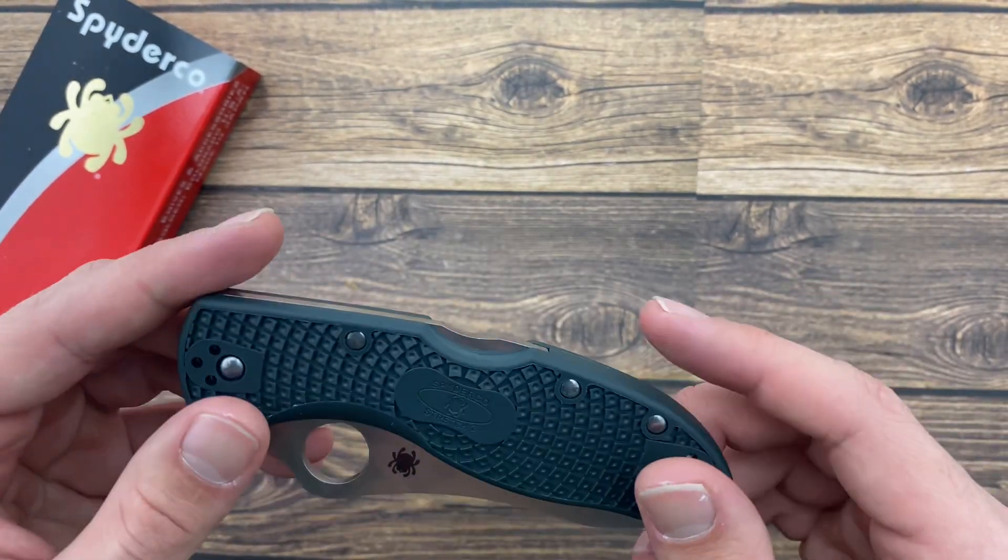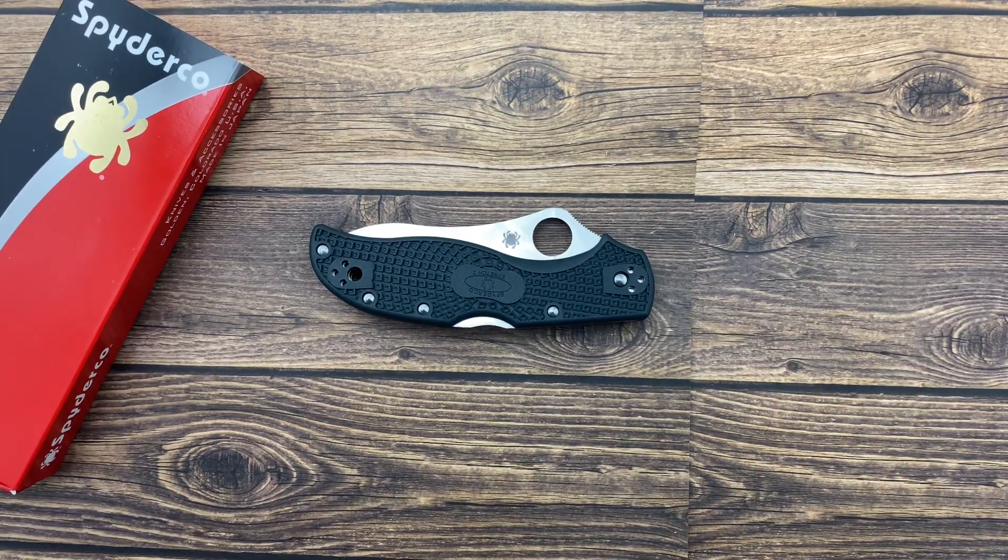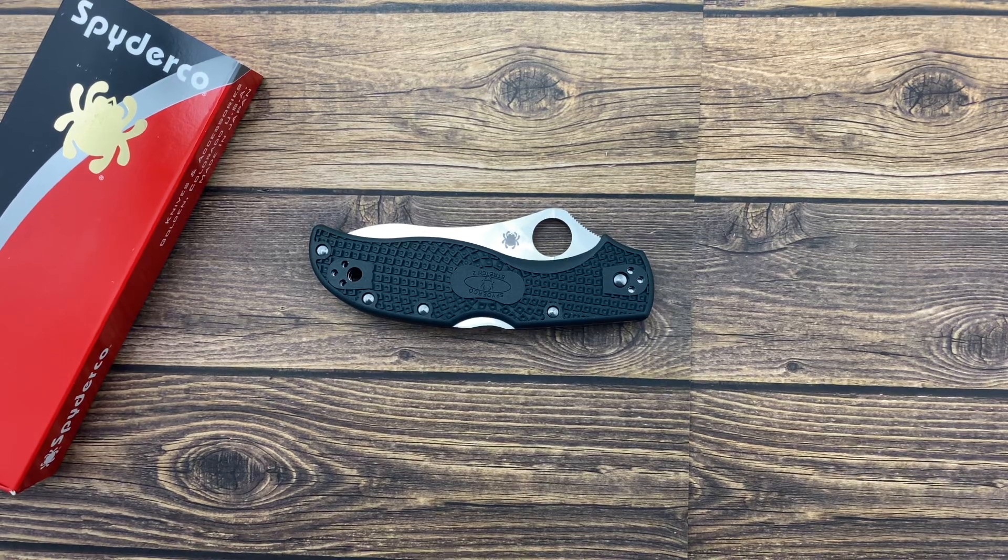The knife weighs 3.7 ounces, so it's lightweight. Get your Spyderco Stretch 2 at bladeops.com or in store today.